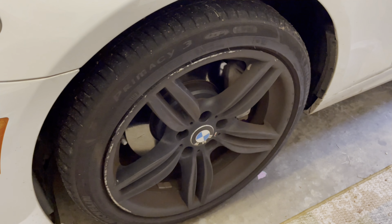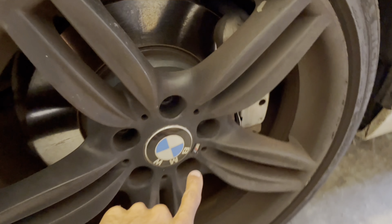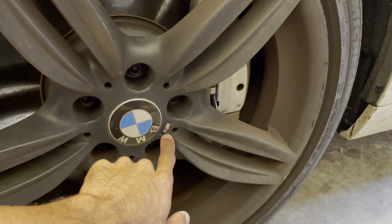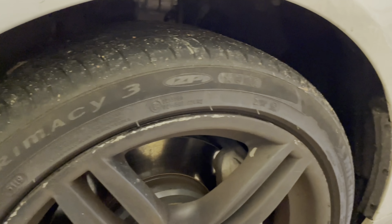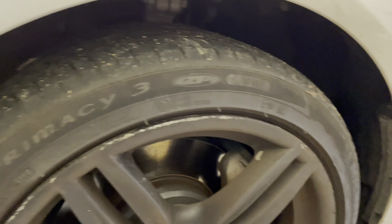It's got the BMW wheels on it with the M3 badge right there — that's pretty cool. And it's got some curb rash on it right here as you can see.